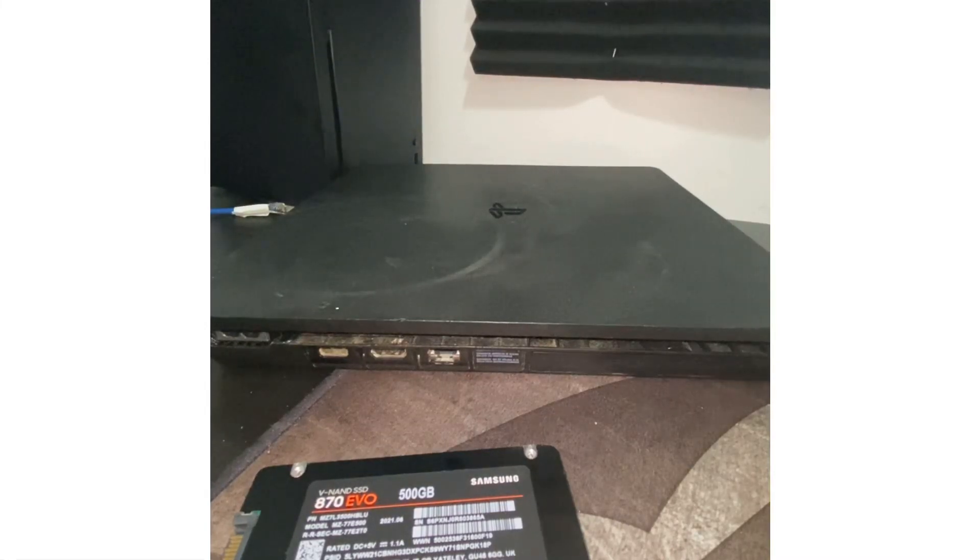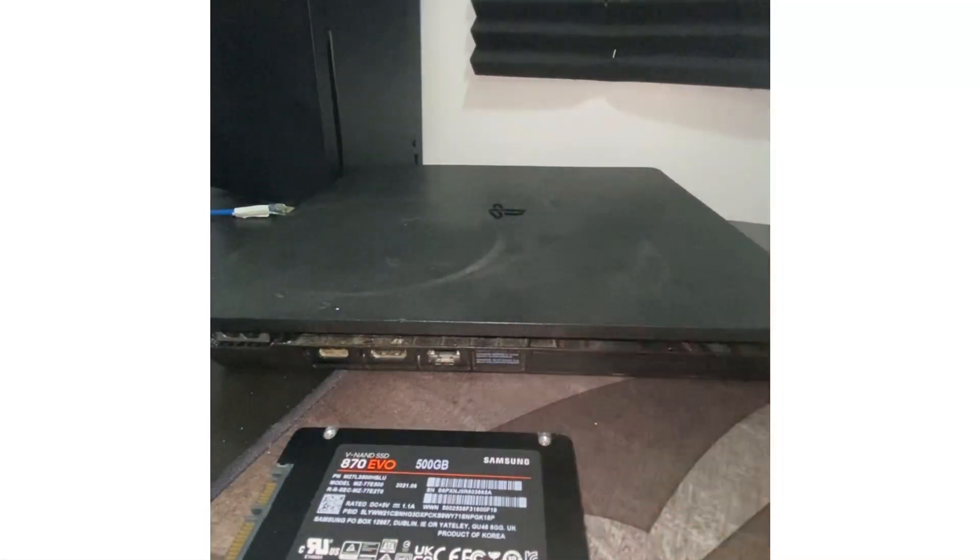Both hard drives provide a decent amount of fast-paced reading and writing, but I always like to go with the best of the best, so I'm going to show you guys how to do that.